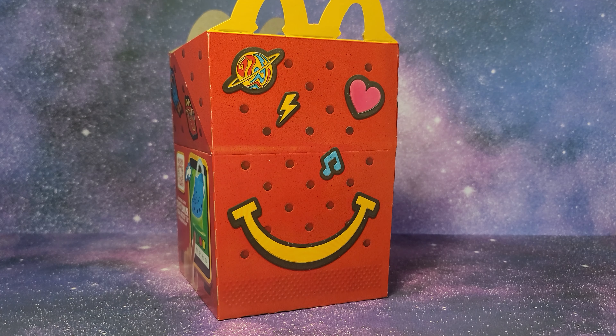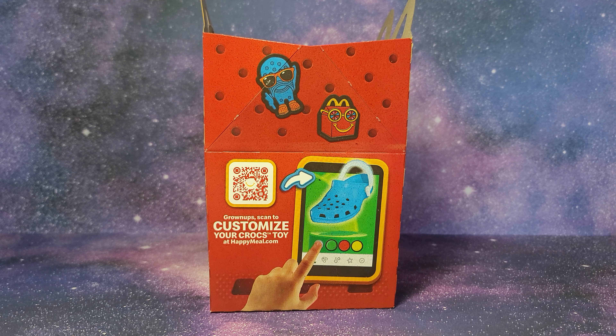Hi guys, today I have the brand new Crocs McDonald's Happy Meal Toy, and this is Toy Number 2. Before we open this up, let's take a quick look at the Happy Meal box.